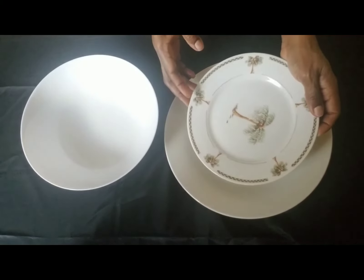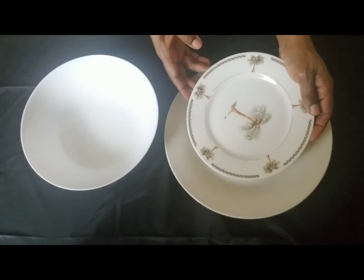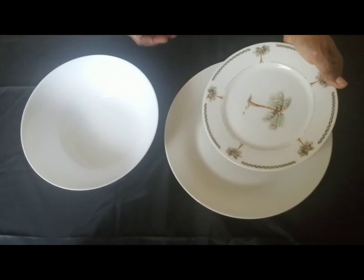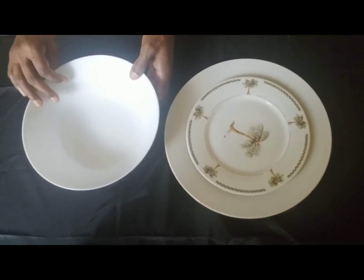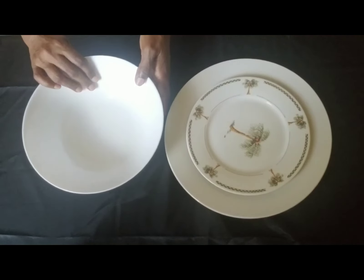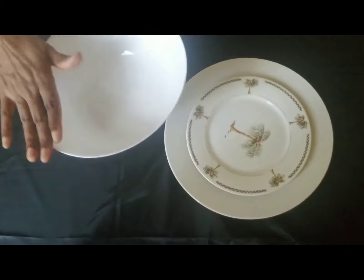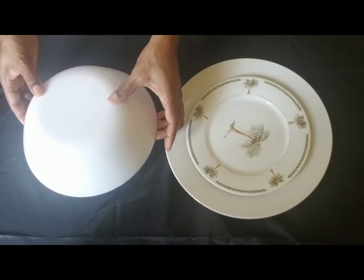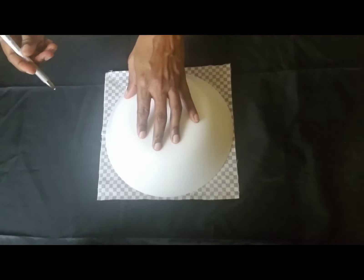You can use any plates or bowls with proper measurement to cut out from your fabric to make this mask. We usually have different sizes of plates or bowls in our kitchen, so that would be the easiest way to cut out from the fabric. This bowl is nine inches in diameter, so I'm going to put it upside down and cut the fabric into a circular piece. I'm placing the bowl on top of the square-shaped fabric.